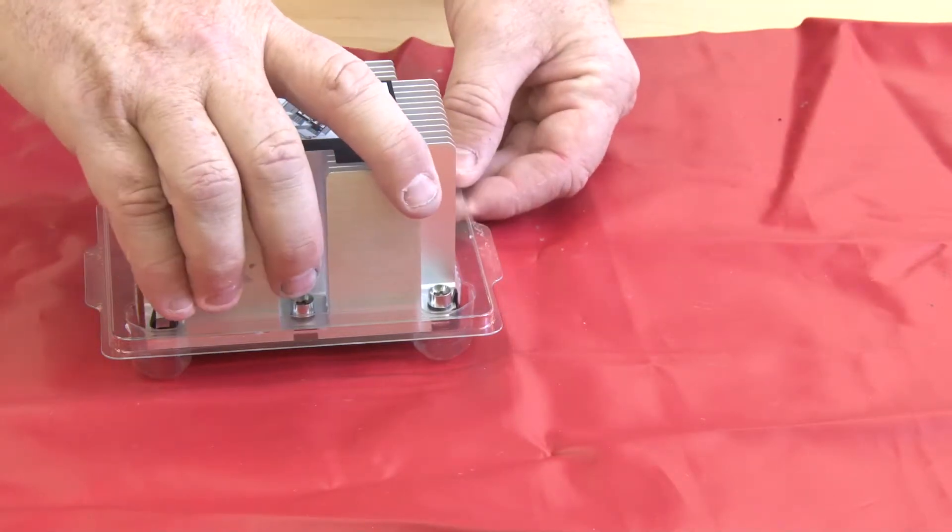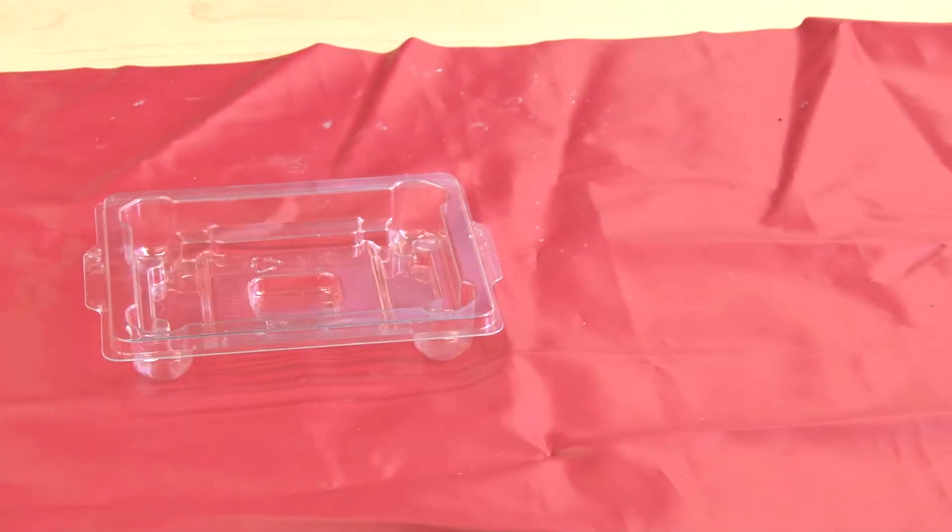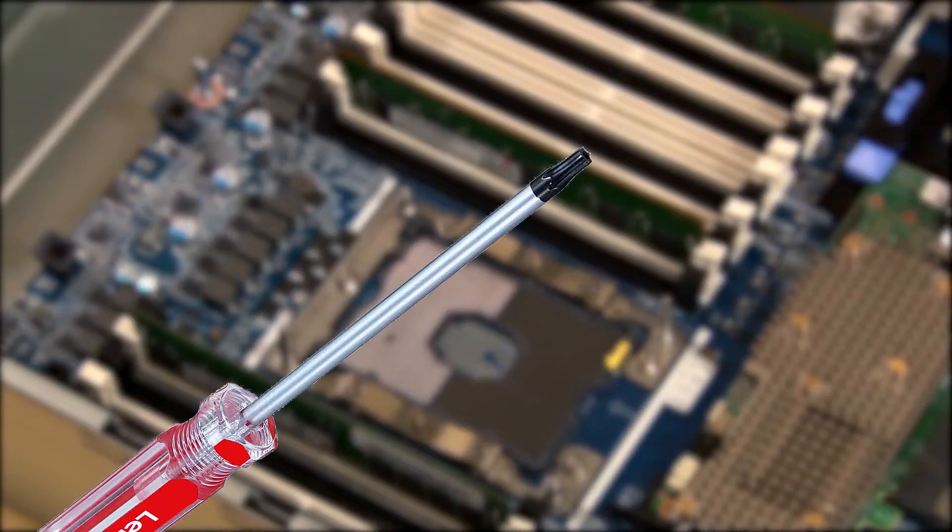Lift the newly assembled processor heat sink module up by the heat sink to remove it from the package. You will need a Torx T30 screwdriver.